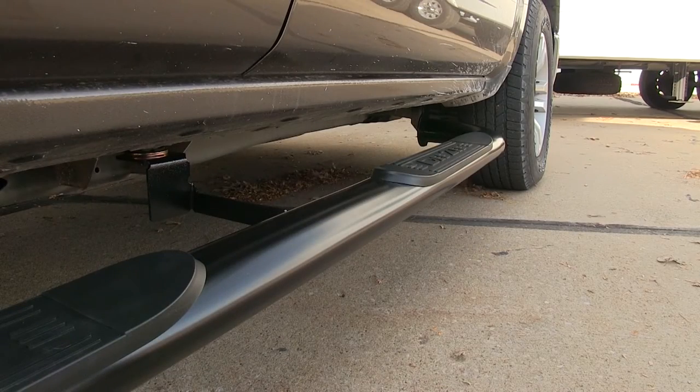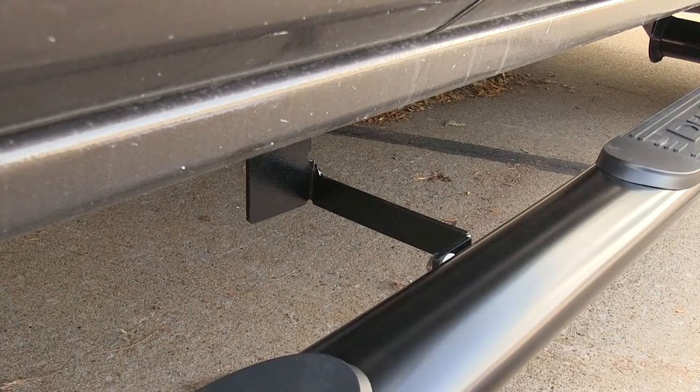The finish on our tube steps is a gloss black powder coat finish. One nice part about the installation kit is there's no drilling required — it uses existing attaching points to attach the tube steps to the body of the truck.